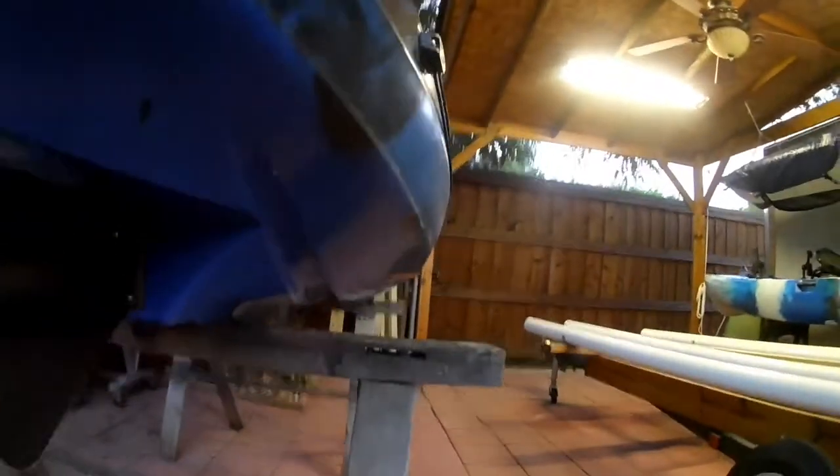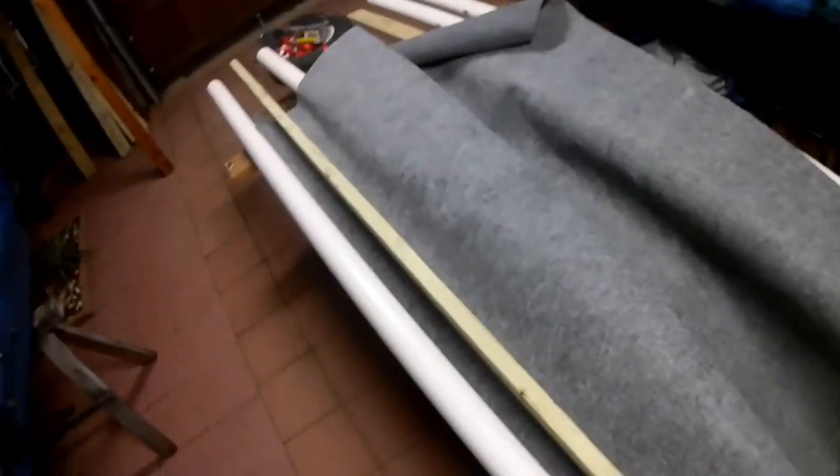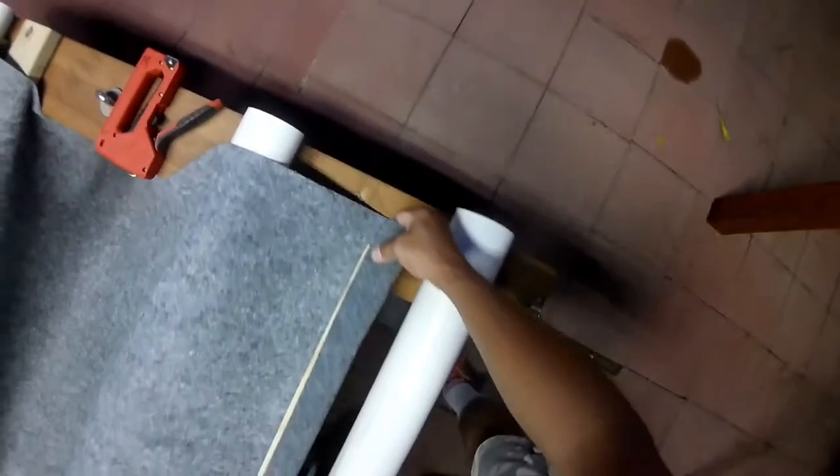Now my kayak has these smaller rails — there and there. First things first: what I'm going to do is put the first layer of carpet on this first two by four. I'll leave a little bit of overhang right here so I can fold it.